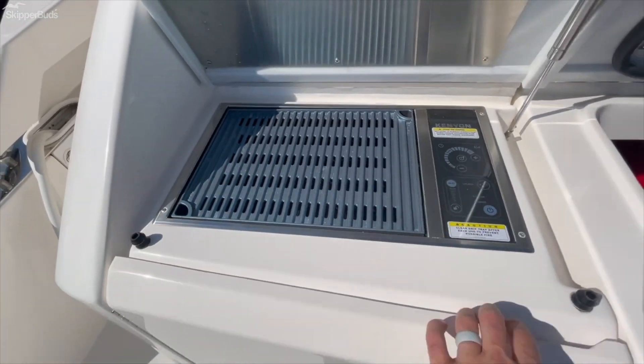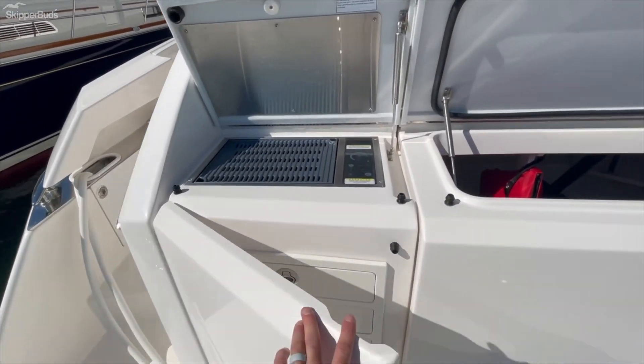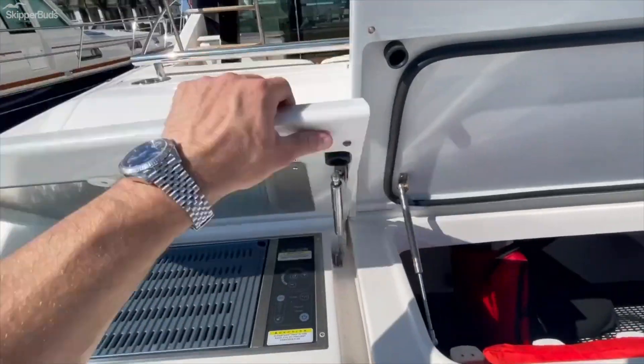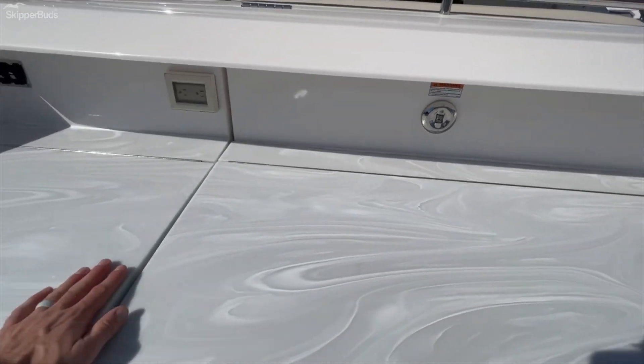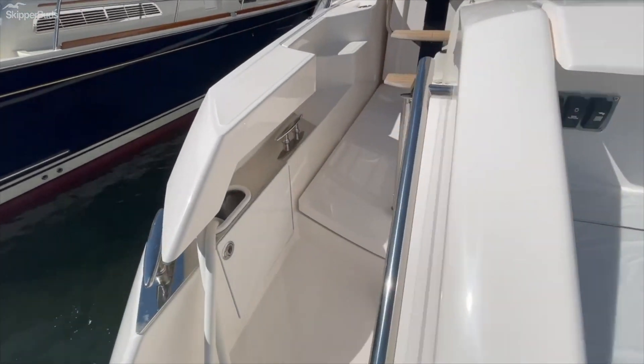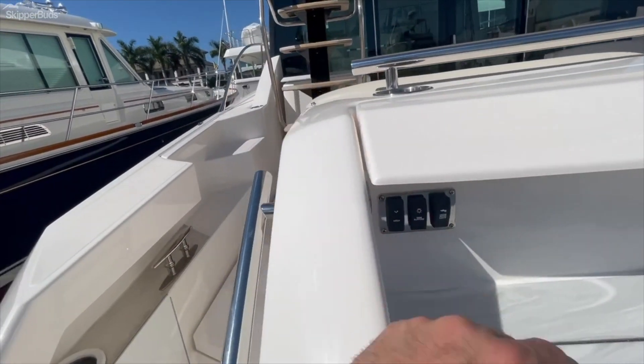The grill doesn't look like it's ever been used. Get your storage down below. All the Corian's nice and clean. Switch for your underwater lights. Swim platform.